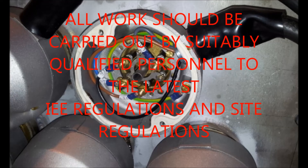These colour codings and other information can be found in the IEE wiring regulations, available from the link below.